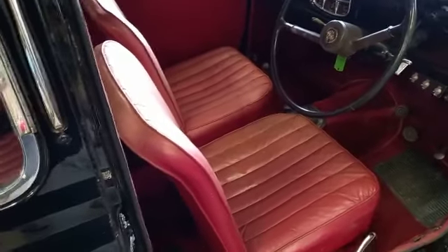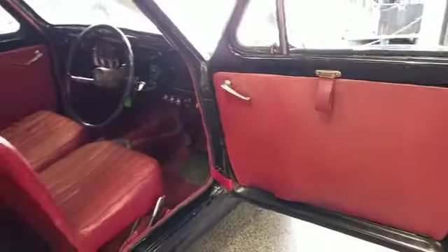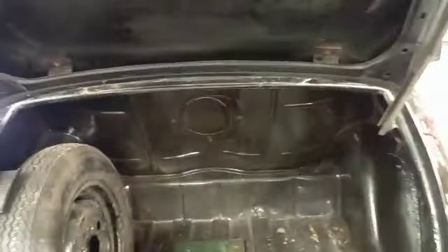And very original. Seats, very original. Carpets look very original inside there. Door cards. In the boot — basics in the boot there. There you go. Have a quick look in the passenger side.